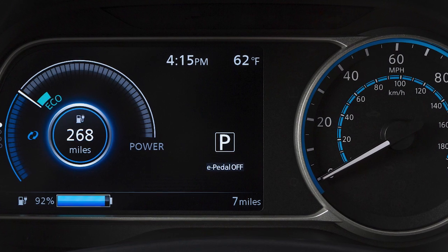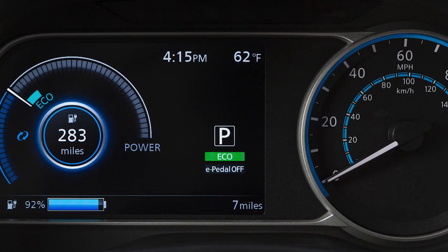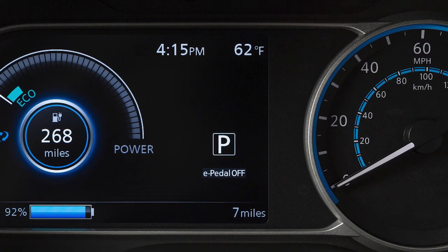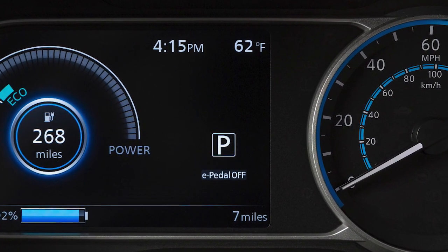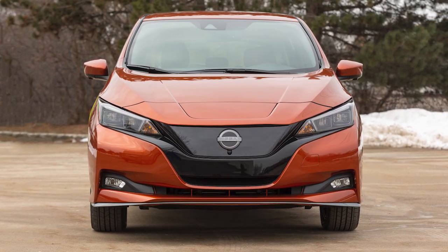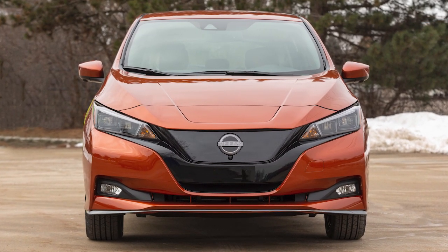In addition to the Normal Drive Mode, your vehicle also has Eco Mode. The Normal Drive Mode is the default mode for your vehicle, so you do not need to activate anything for the Normal Drive Mode. If you would like to reduce your power consumption, you may wish to use the Eco Mode.